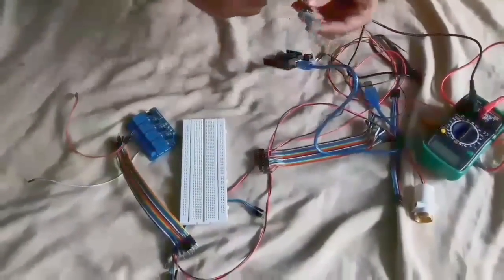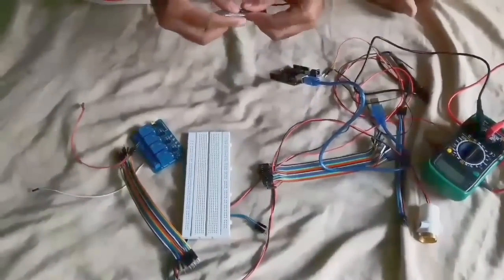3, 2, 1 — let's assemble the components.